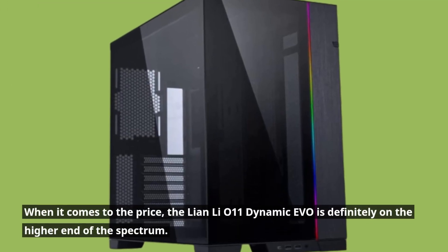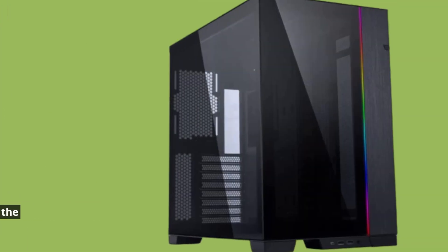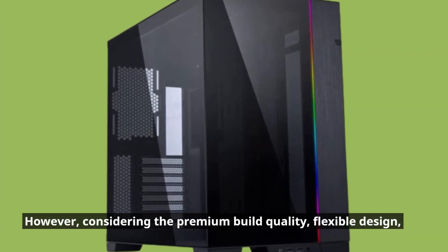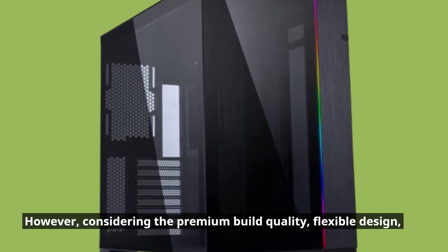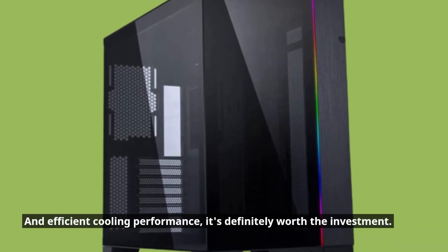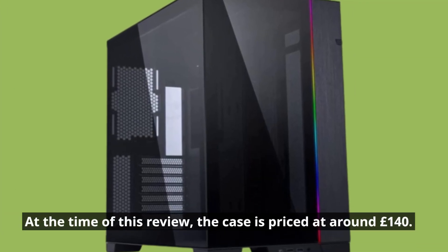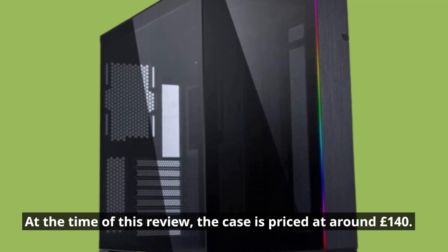When it comes to the price, the Lian Li O11 Dynamic Evo is definitely on the higher end of the spectrum. However, considering the premium build quality, flexible design, and efficient cooling performance, it's definitely worth the investment. At the time of this review, the case is priced at around £140.